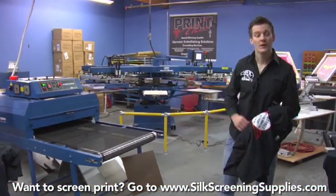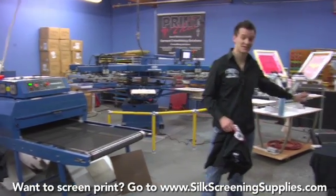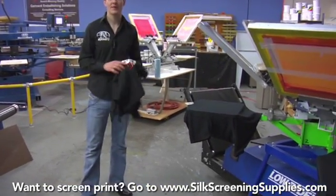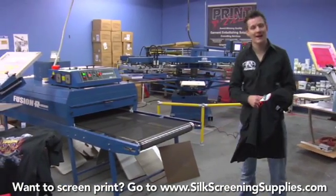We're going to cover loading the conveyor dryer. We have two different types of conveyor dryers here. The low rider dryer has a tilted belt that goes underneath the press — this is a great space saver. Then we have the M&R Fusion dryer, which has a slightly wider belt and is more of an automatic style dryer.